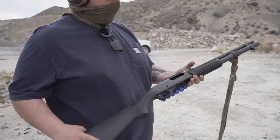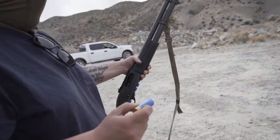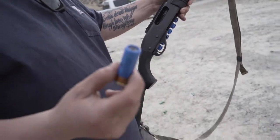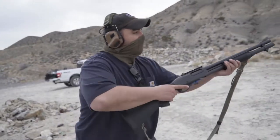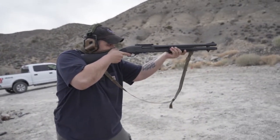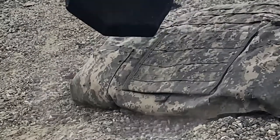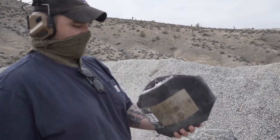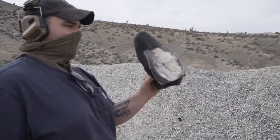Remington 870 - I think this is the Tac model. We've got Federal Premium Tactical rifle slug and we're going to end this plate. That's it - Custom Armor Group Level 3, NIJ certified. Stopped everything we got today. Pretty impressive.